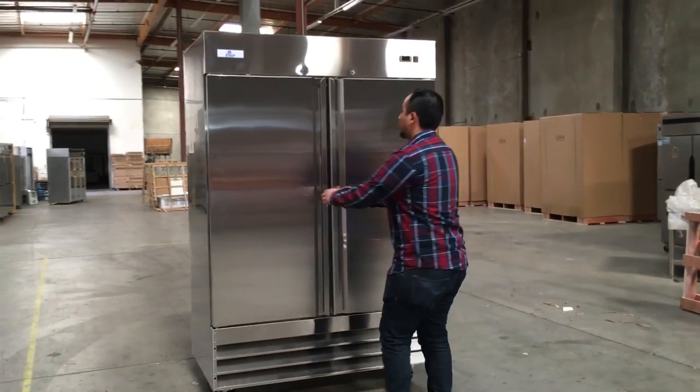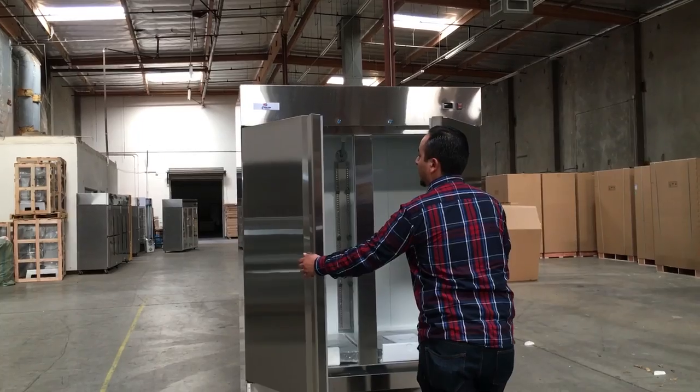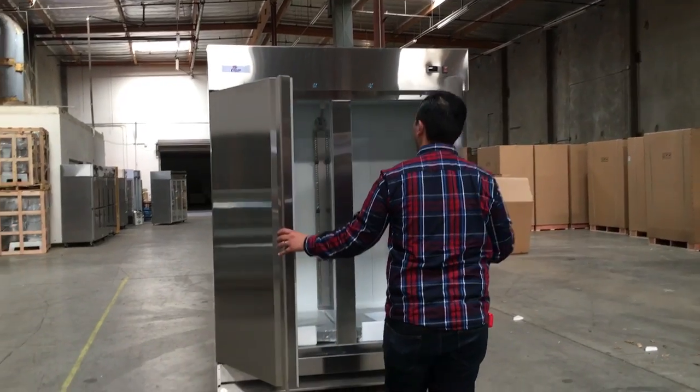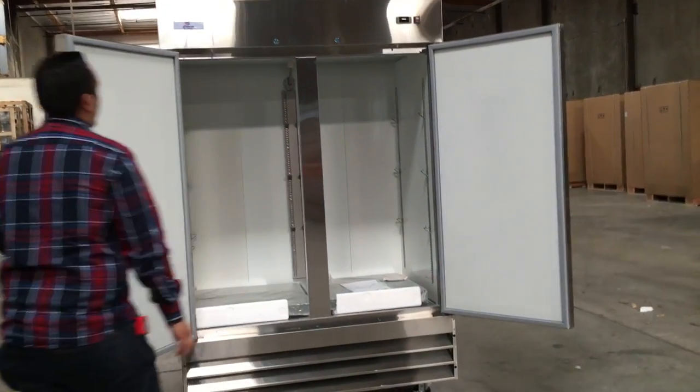Let me show you these doors. They automatically close by themselves. If you leave them, they'll swing back down. Or if you want to leave them open to get more stuff fast, open them at a certain angle and they stay right there.